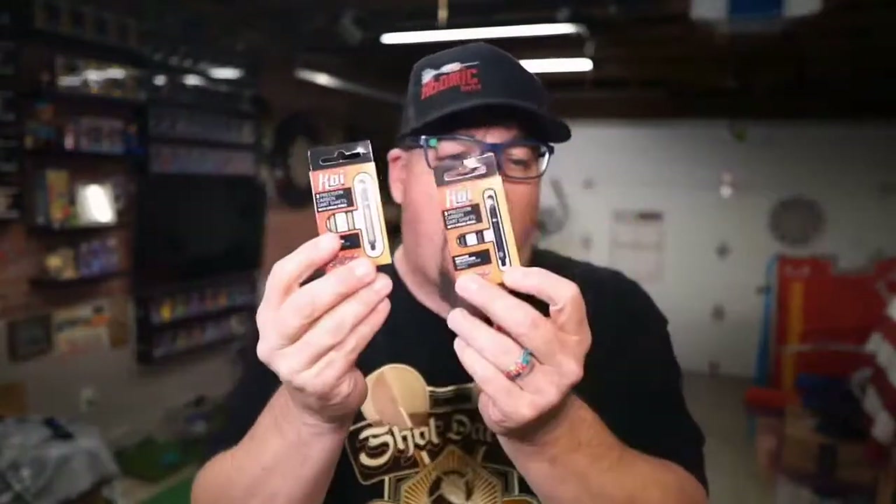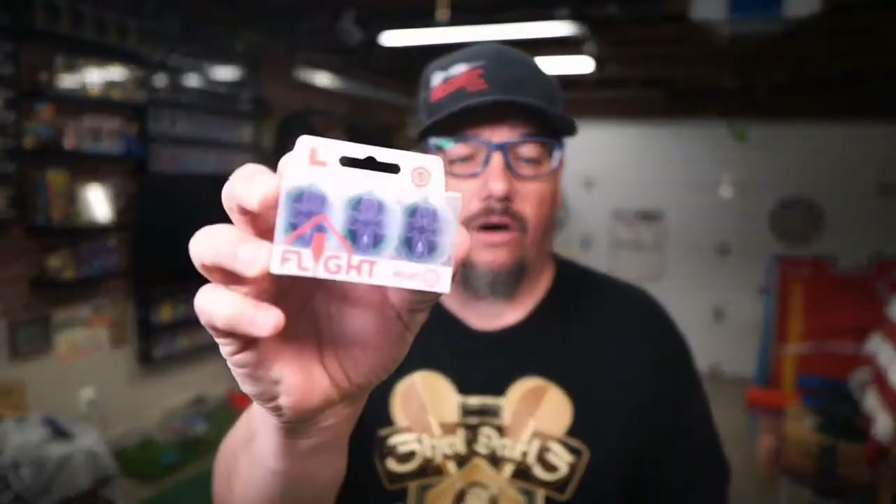But again, we've been taking a look at the Koi shafts — these are a carbon fiber shaft — and we've been looking at some of the L-Style flights that have the Shot design on them. Just really cool ancillary products. I wanted to do a quick video to let you guys see that this stuff is out and available. Check your local stockist — if you're not sure, just go to shotdarts.com and they'll give you where your local stockist is. Thanks for watching this review by Atomic Darts. I'm your host Matthew, and we'll see you on the next one.